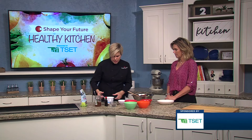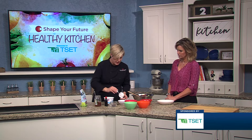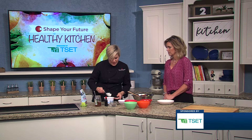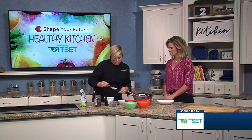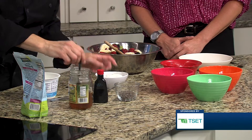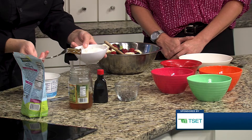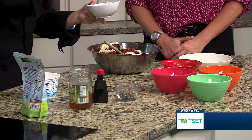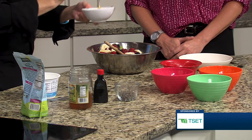The next thing we're going to do is make a little yogurt dressing or yogurt topping to go on that. You could mix this all the way through and make it a dressing that coats all the fruit, but we're just going to make it almost like a little whipped cream topping. We're going to put a little bit of honey in here — just drizzle some honey in — and we'll of course have the exact measurements on the recipe on the website.